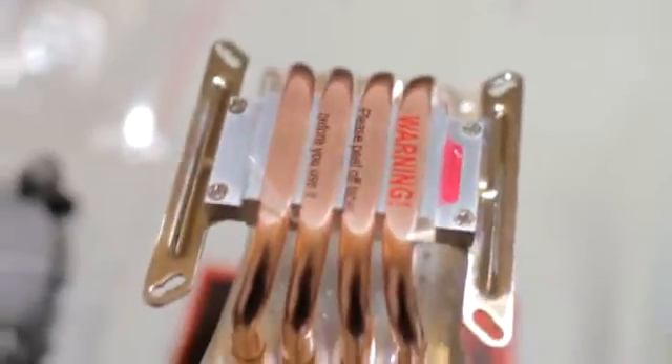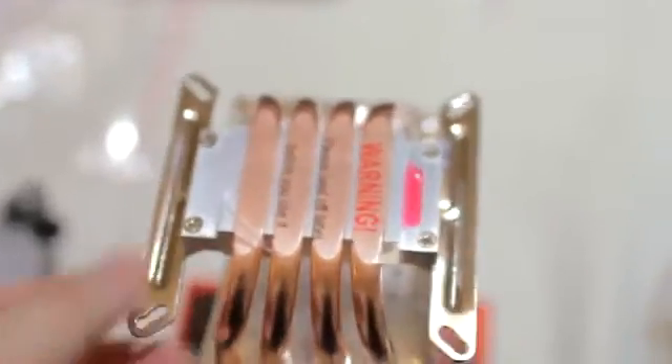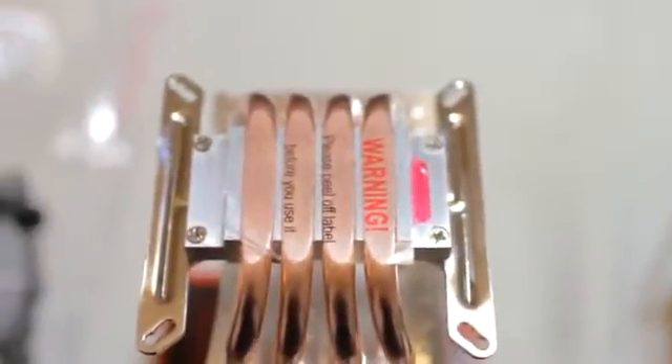I finally got these screws in place, but unfortunately, as you can see, they don't screw in quite very well — there's a lot of wiggle room. I didn't want to risk stripping the screws, but I think it'll be okay, because once the four other screws are mounted on, this should be locked down pretty tightly and there's no need to worry about wobble.